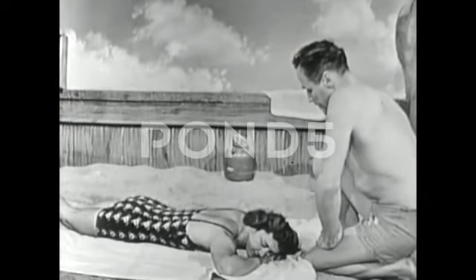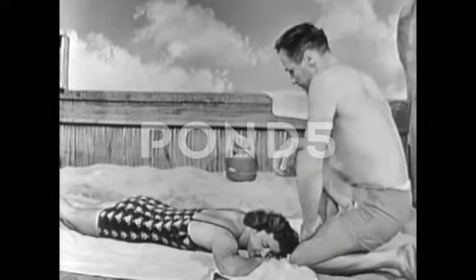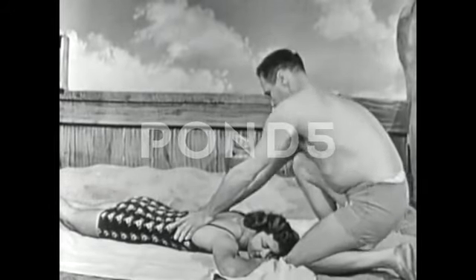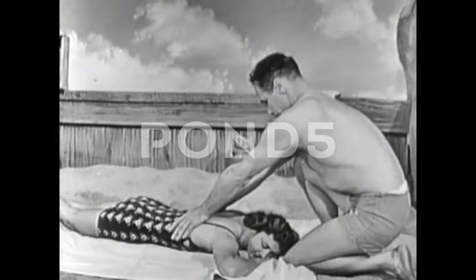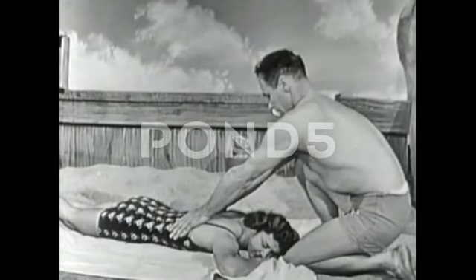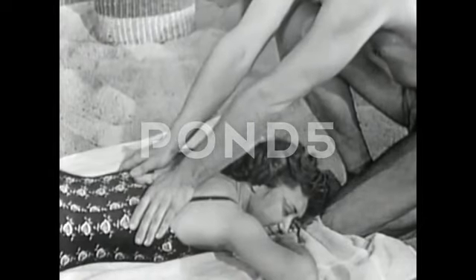He kneels with one leg toward the head. The victim is stomach down, with arms put hand over hand and the cheek resting on the hand. Then the saver's hands are placed on the back, thumbs together, with the heels of the palms just about at the armpit line.